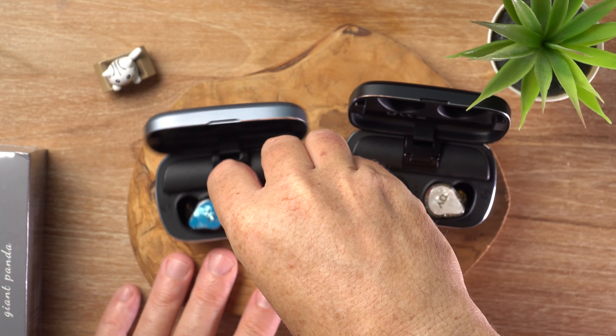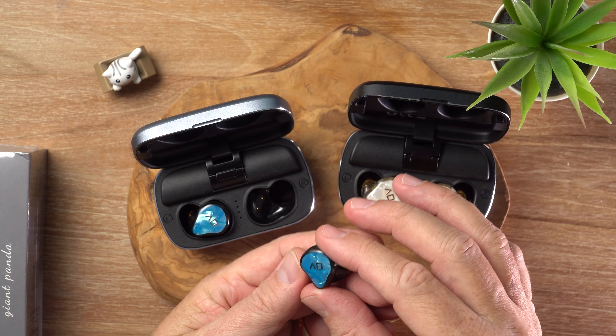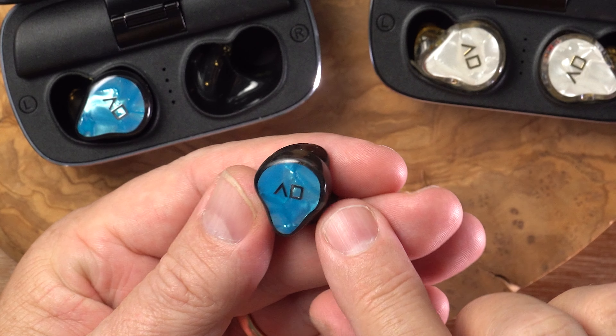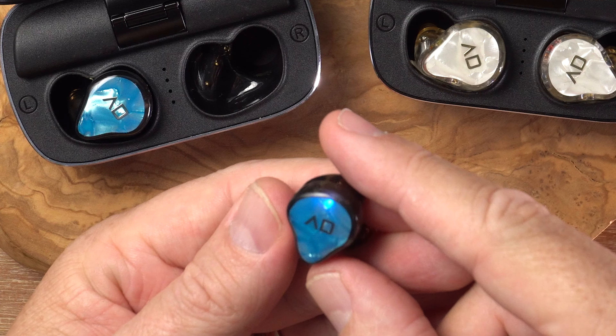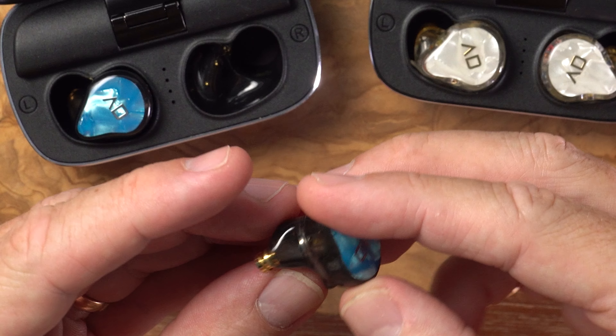Let's have a look at these shells — they look pretty nice. They've got this kind of acetate design on the face plates and smoky translucent shells going on.